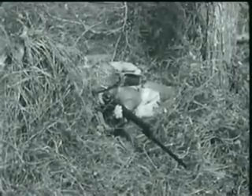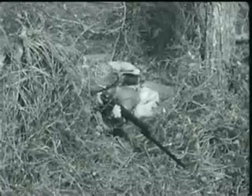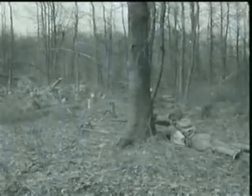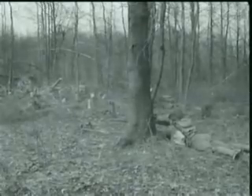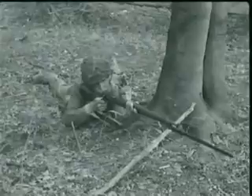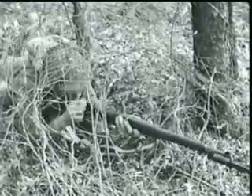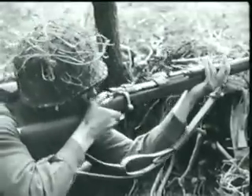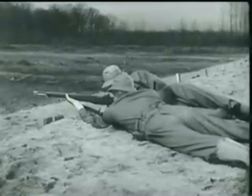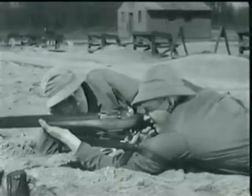The U.S. rifle, caliber .30 M1, commonly known as the Garand, is not only a dependable weapon, it also has a terrific wallop, better known as firepower. In fact, one man firing a Garand can do nearly as much damage as three men using the old type Springfield rifle with its hand operated bolt. Now to understand the reason behind this increased firepower, you have to know how the Garand operates.